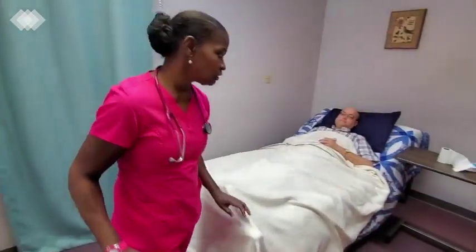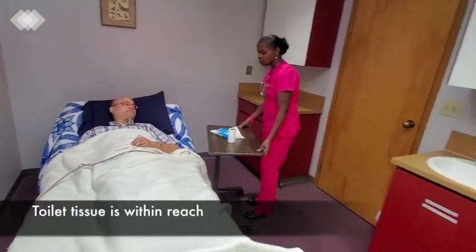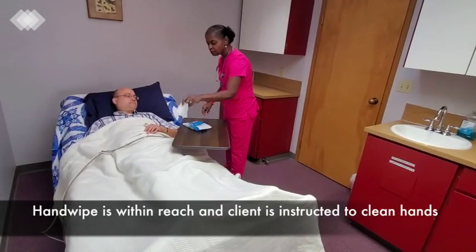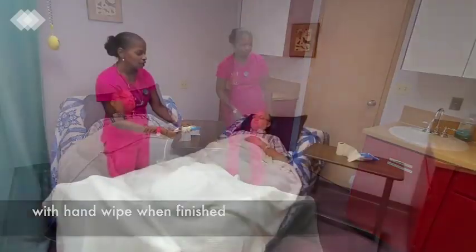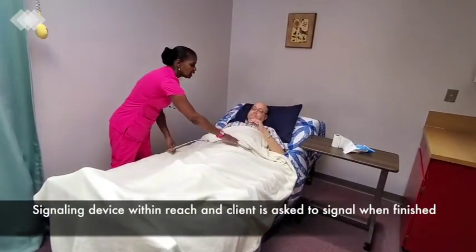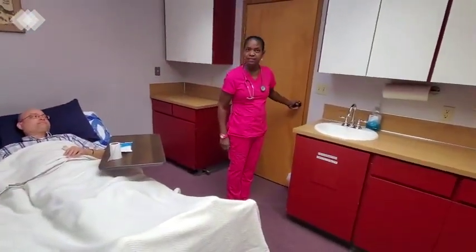I will give Peter instructions and put within reach his items to use. Peter, this is your toilet paper to wipe yourself, and this is your hand wipes to wipe your hands when you're done. I'll give Peter his remote control, and I want you to call me when you're done. I will now leave you to do your business.